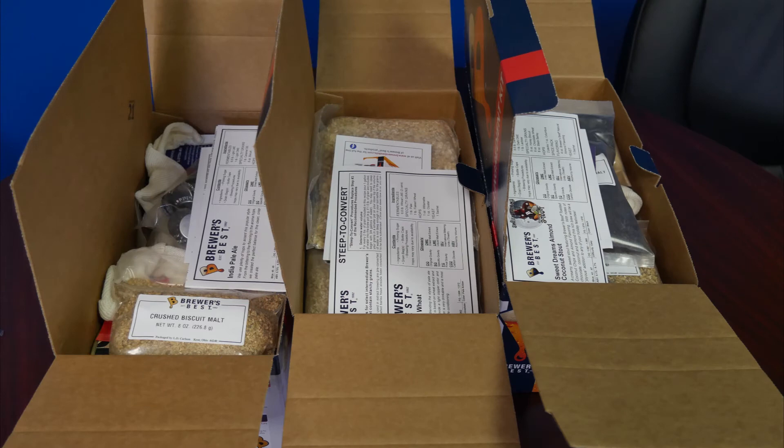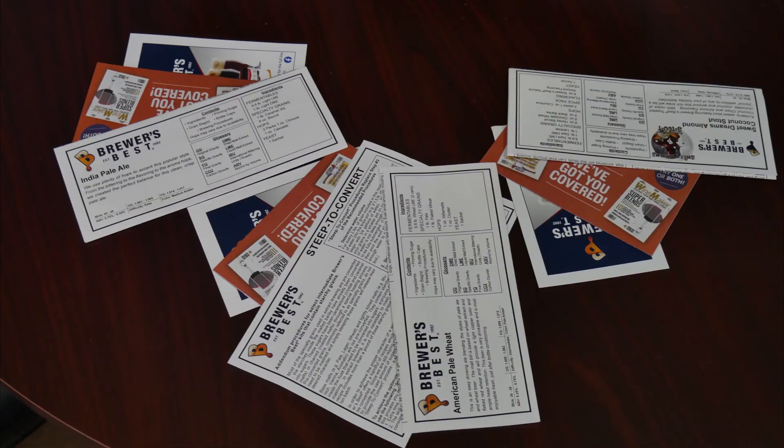Upon opening any Brewers Best kit, the first thing you'll always see is documentation on how to produce that particular kit. These instructions will be a step-by-step process in a uniform format regardless of the kit. If this is your first time brewing a kit, we highly recommend you take advantage of the free trial issue of Brew Your Own or Winemakers Magazine.